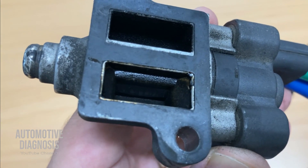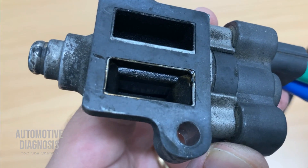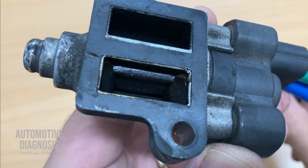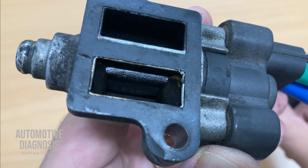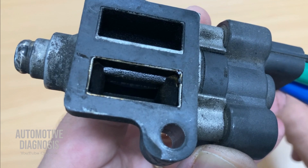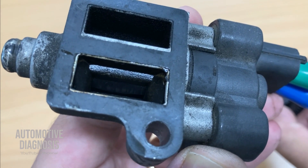If you look inside the chamber, you can see the gate down there. When I actuate it — it opens, and then it's closed. You can clearly see it open and close.